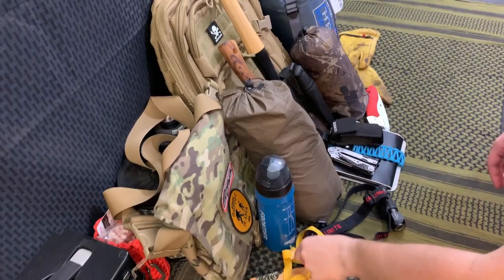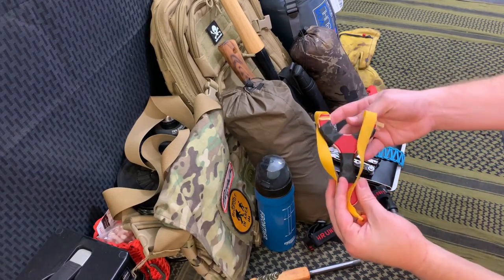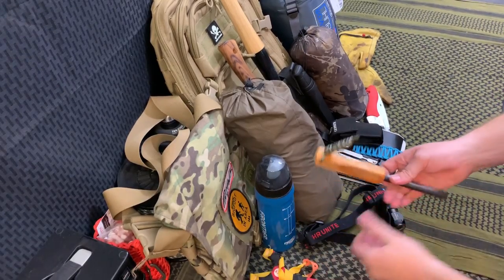The easiest way to break down my pack is to go through item by item. This is my slingshot from Zachary Faller — we're going to try to take this out and see what kind of critters we can get with it, like rabbits and squirrels, all that good stuff.